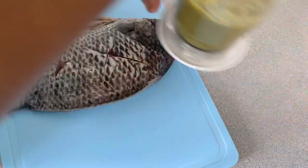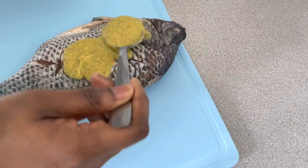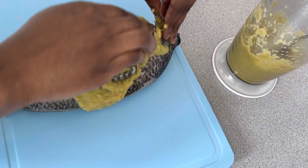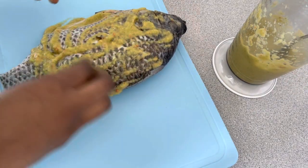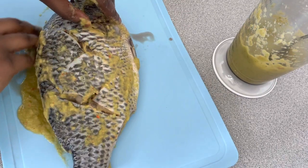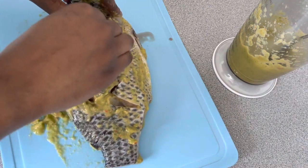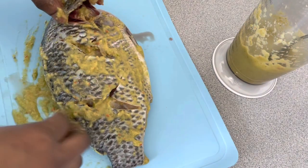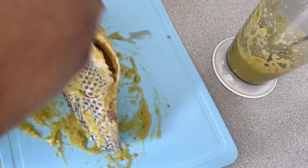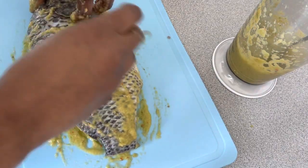I'm going to add the mixture to the fish — on the side and the head. I'm going to repeat the same process with the others.